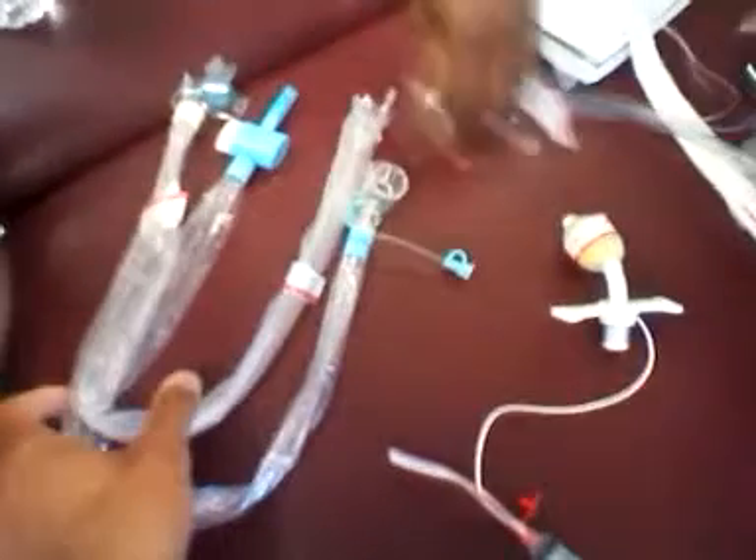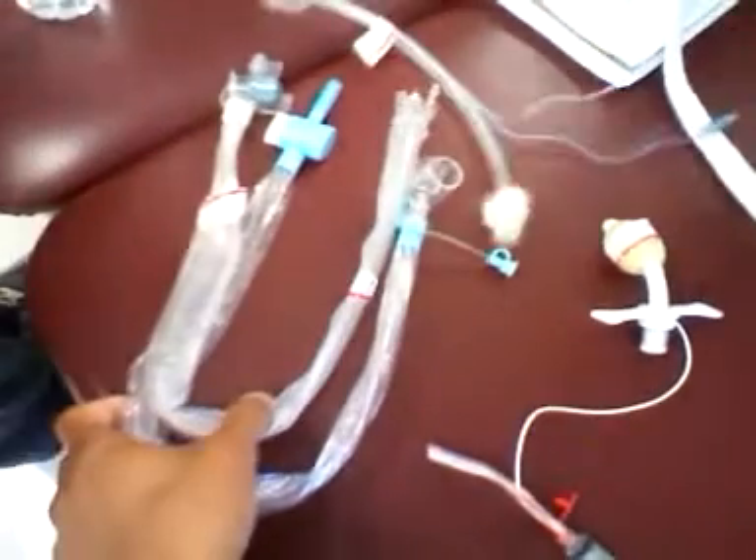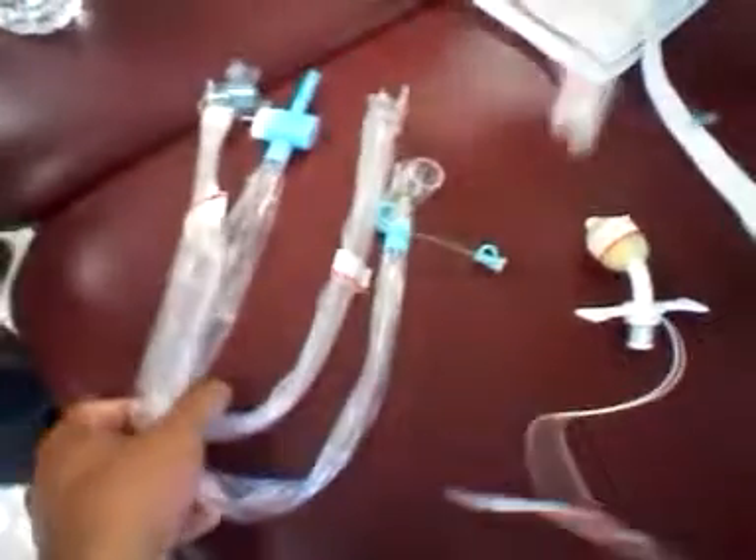How can you tell the difference? This one is the same as this one — these two are just the same closed suctioning thing, right? And then this is the endo one. Endo cycle. So which one is the closed one? This one — the one with the plastic. The plastic one is closed.